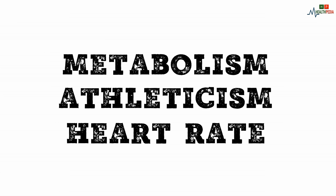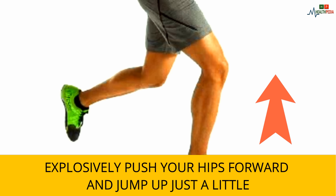How to do it: Stand with your feet hip-width apart, toes pointing forward, knees slightly bent. Hinge back at your hips with a flat back and reach your arms behind you. Explosively push your hips forward and jump up just a little. Land with knees slightly bent and repeat.